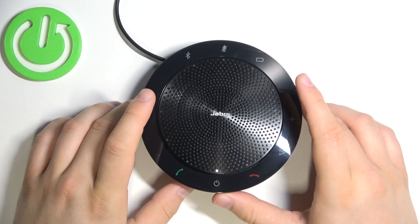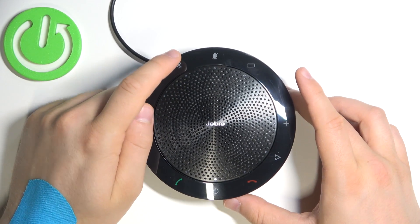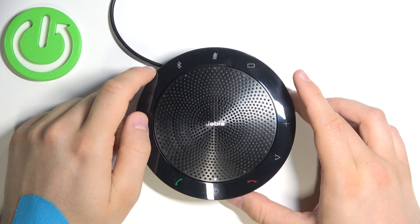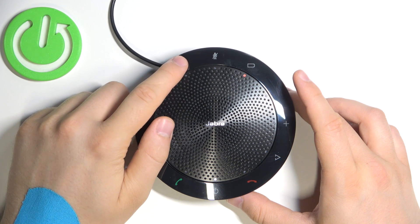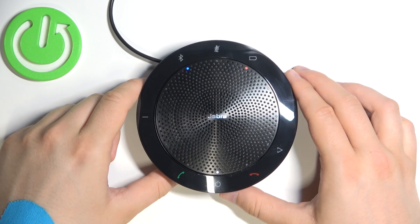Right now we have to go to the Bluetooth button. We have to click on it once, or you can also click and hold, to connect the Jabra Speak 510.